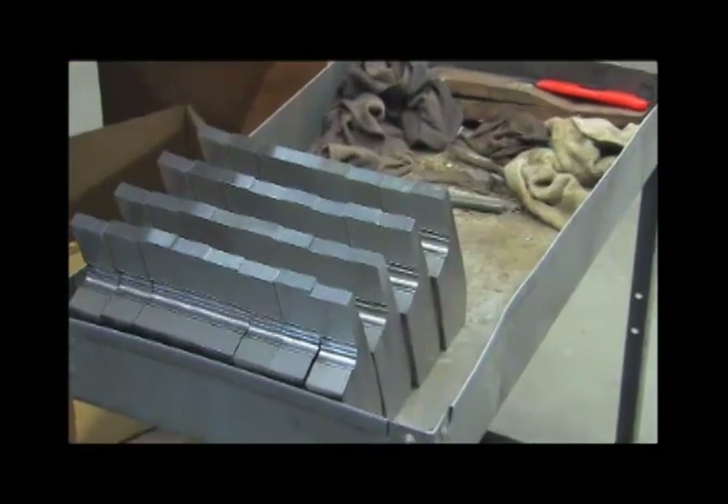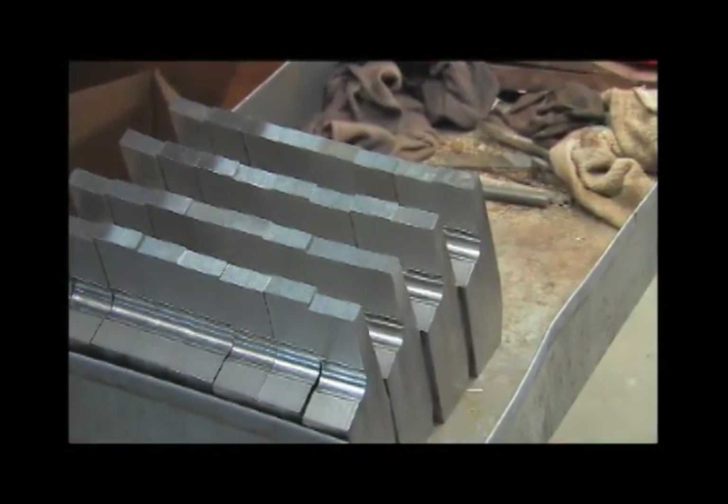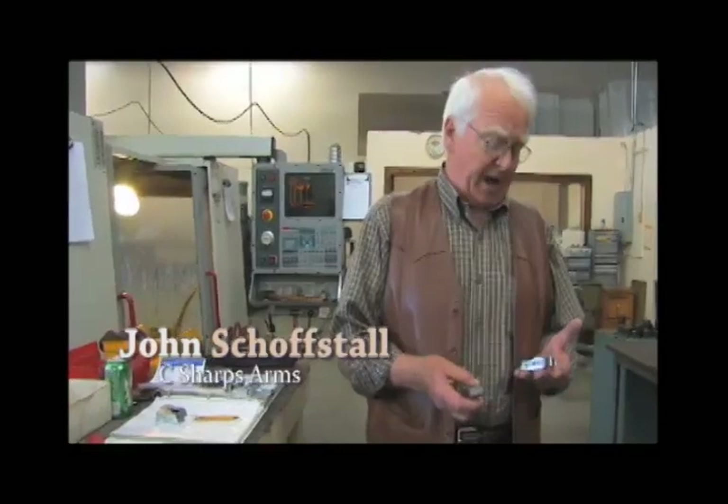On this Hawes machine, we're currently building breech blocks — machining breech blocks for the 1885. It starts out as a rectangular piece of steel, and this has already gone through several operations so far.